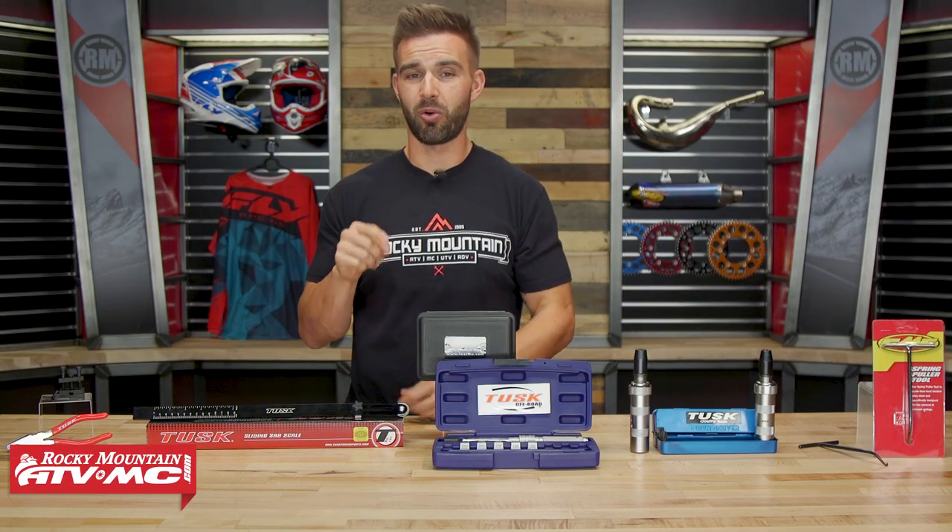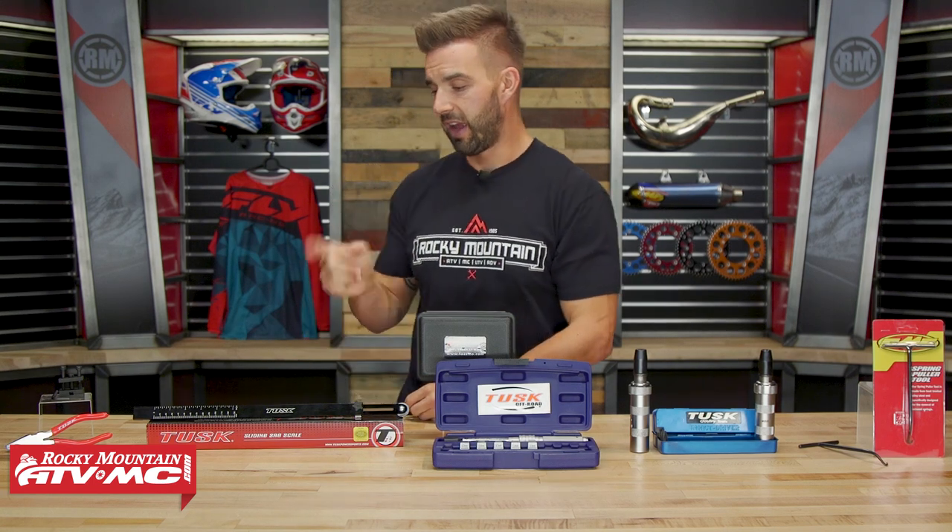Also, if you've never set sag or you're not sure how to do it, make sure you watch our How to Set Sag video. We show you how to do it and how to adjust your sag as well.